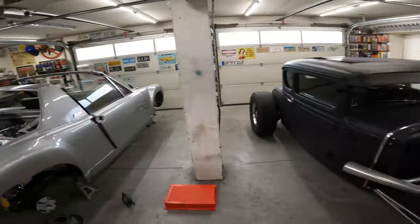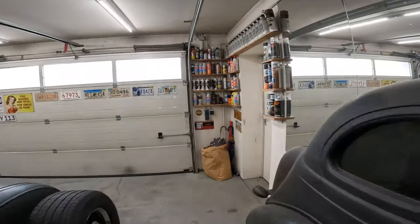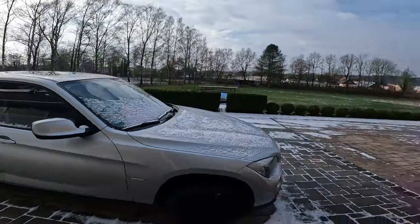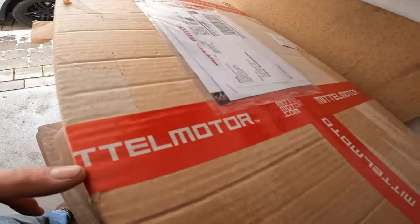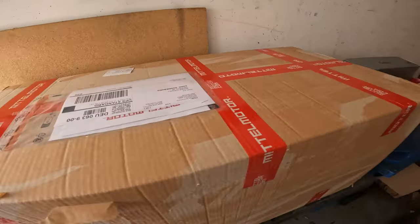Pure coincidence — the UPS guy was just here, and this is like Santa Claus showing up and leaving your presents. It's cold out here, but look — that is Middle Motor, middle motors. Got some parts that showed up, so let me take these out and unpack them.